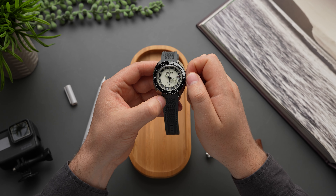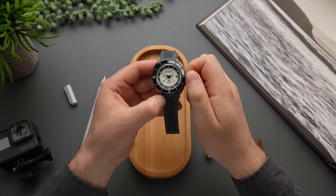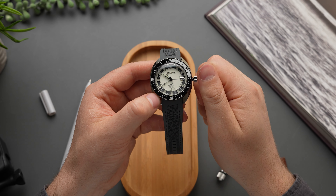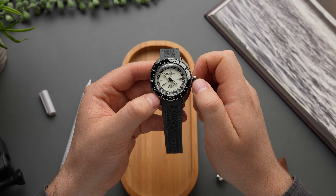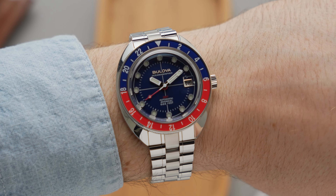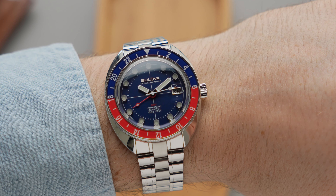The Devil Diver GMTs utilise a true traveller GMT movement, meaning you get an independent hour hand that doesn't require interrupting normal timekeeping to set. It comes from Bulova's corporate sibling Miyota — the automatic 9075 — and it's become one of the movements of choice among entry-level GMTs from several microbrands, as well as other brands that fall under the larger Citizen umbrella. Specs include 24 jewels, a beat rate of 4 hertz, and a 42-hour power reserve.